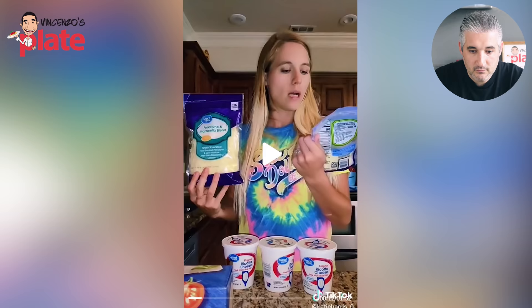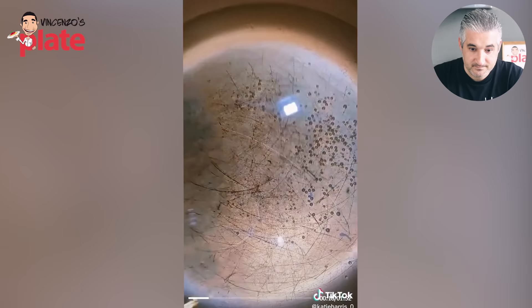Shred it yourself. Parmesan, stuff like that. And some ricotta cheese, some hamburger meat, and some Prego. Burger meat? And what's that Prego — is that what I think it is? That Prego looks like a detergent bottle to me, and you call it a sauce? Guys, please stop buying this stuff, please stop.